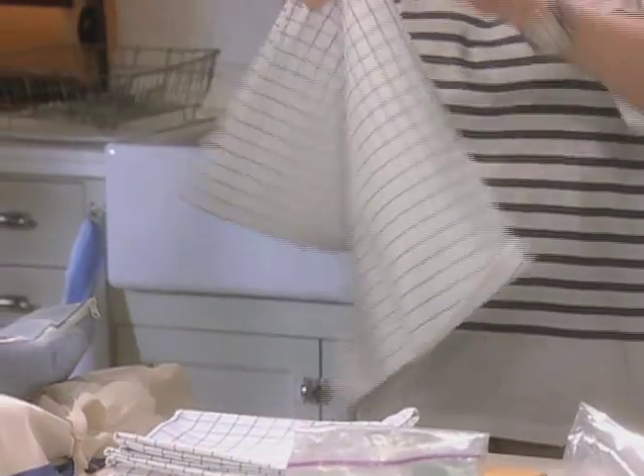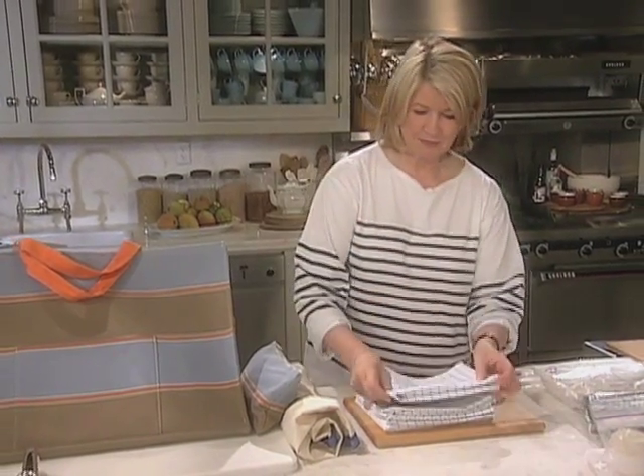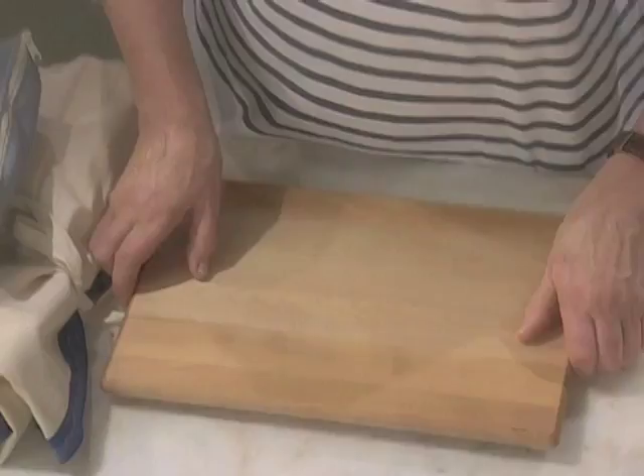Now if you're doing a really messy barbecue with barbecue sauce, choose a darker color. So we have our napkins, enough for everyone and a couple extras. A cutting board — essential for a cookout.